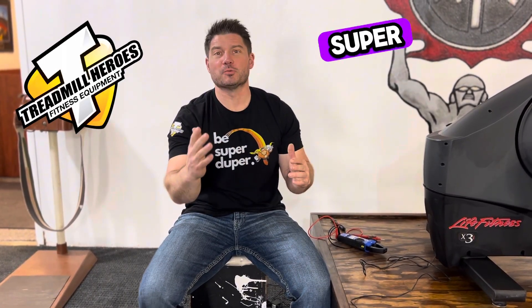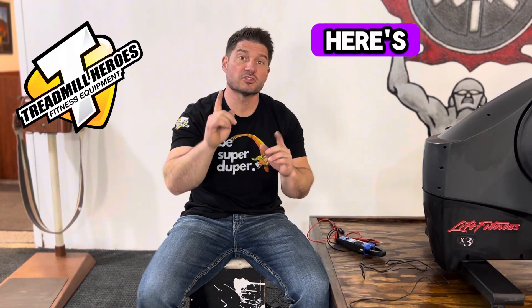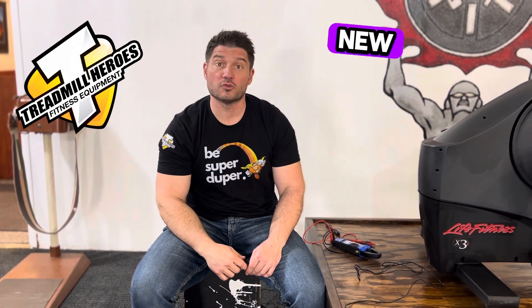Do you have a bike or an elliptical that's not powering on? My name's Joe from Treadmill Heroes Fitness Repair, and here's the very first thing you should check before you go racing out ordering a brand new console or trying to track down a used one.